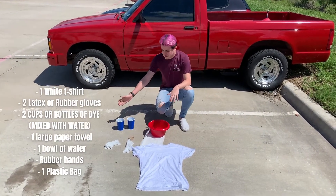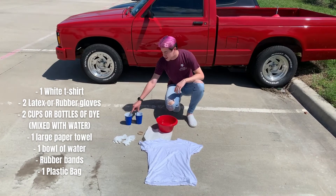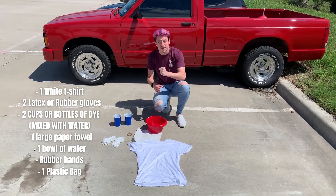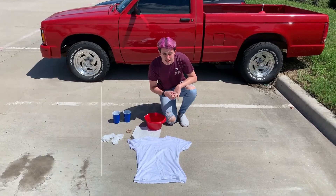Here's the stuff you're going to need: rubber bands, latex gloves, a paper towel, a bowl of water, your two dye colors — which you should probably put in a plastic water bottle with a hole poked in the top. I just didn't have any so we're using solo cups. You'll also need a t-shirt and a plastic grocery bag or a Ziploc bag.